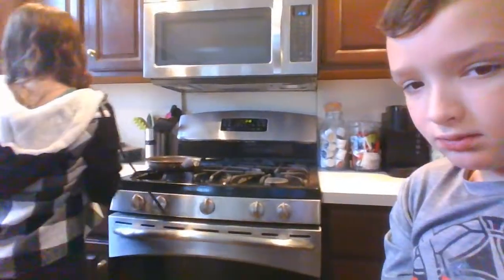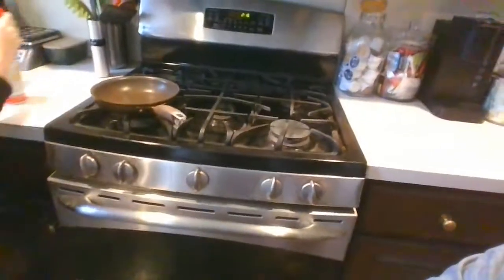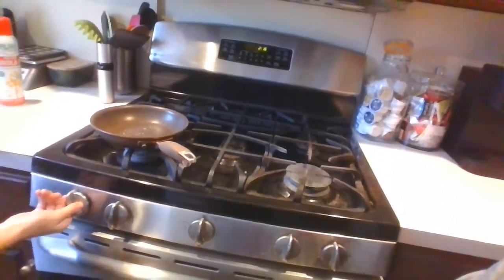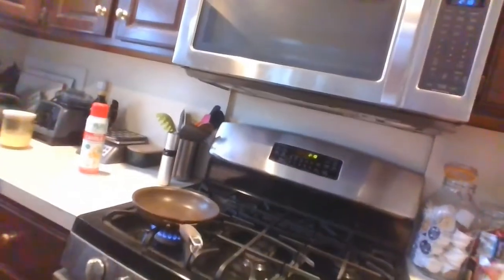Bring it over to the stove. We're going to spray the pan — spray the pan. First we'll have to put it on and let it heat up. While you're using the stove, make sure a parent is present so you don't burn yourself or hurt yourself. Now it's on and it works — put the roll on the pan.